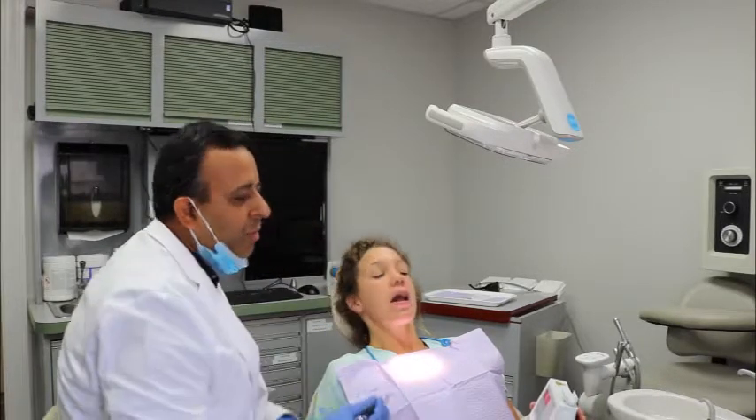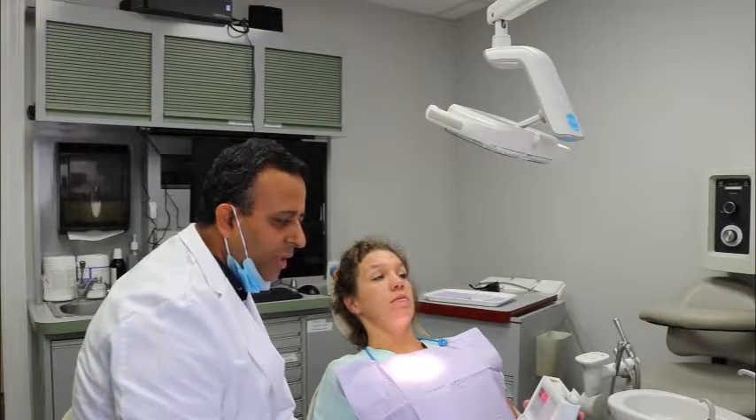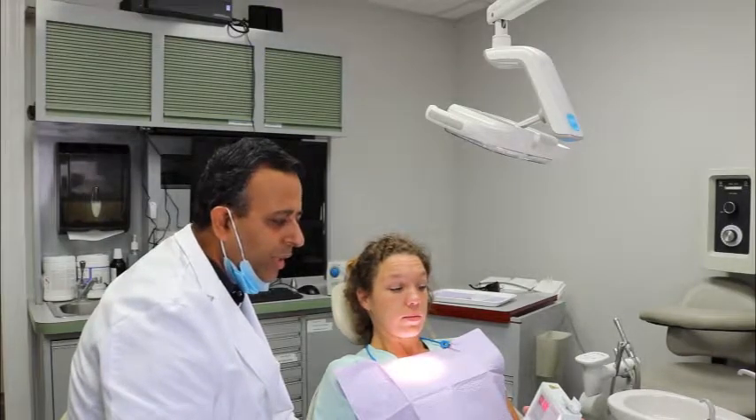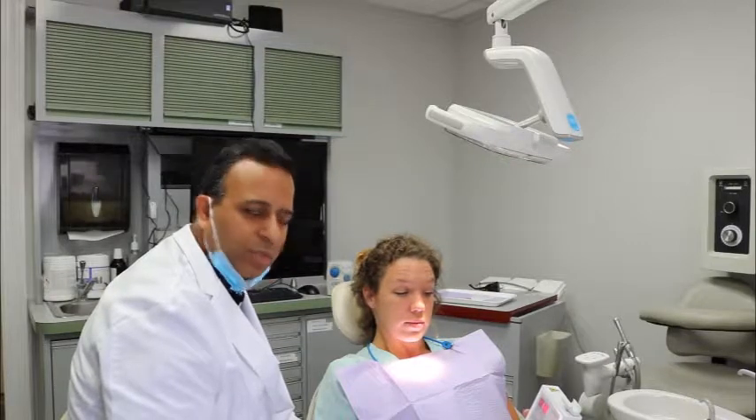On the bottom left side, there's a number of 31. So what that tells us is that there may be a cavity. Sarah does have an existing restoration or existing composite filling, and there may be a cavity developing under that, so that might need to be monitored.